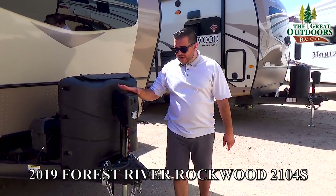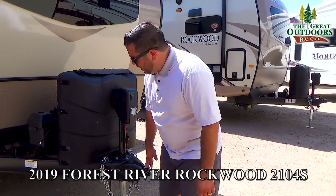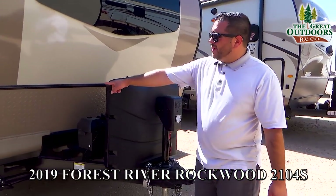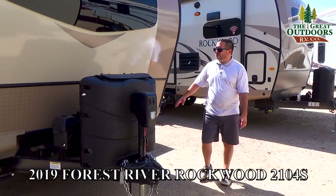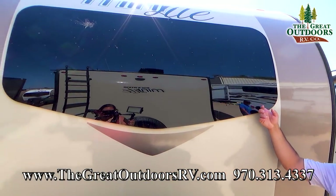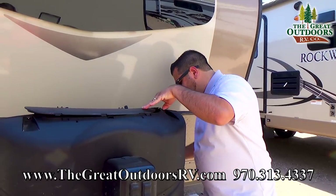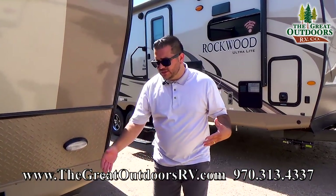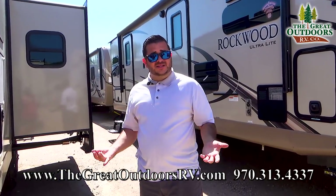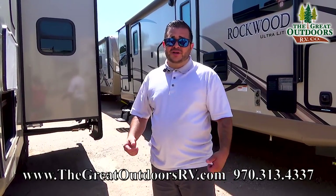Here on the front we have an electric tongue jack with a docking light. This coach takes a 2 and 5/16 inch ball. There's a gray area in the back for spare batteries or a small Honda generator. Diamond plate on the bottom — Rockwood knows this is where most rock strikes happen, so they give you that extra beefy material. Nice curved front with automotive style frameless glass. Two 30-pound liquid propane bottles with an auto changeover regulator. You also have a battery disconnect here — systems like your propane detector constantly drain your battery, so if you're storing this coach, hit that battery disconnect to keep those batteries charged.